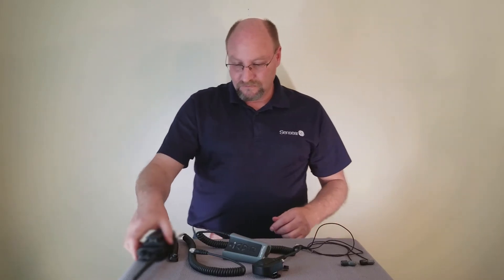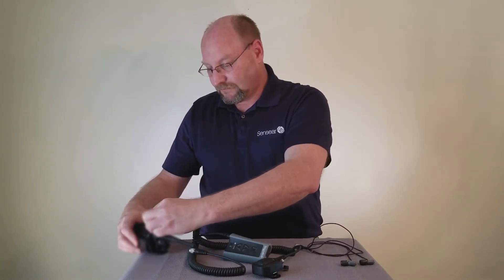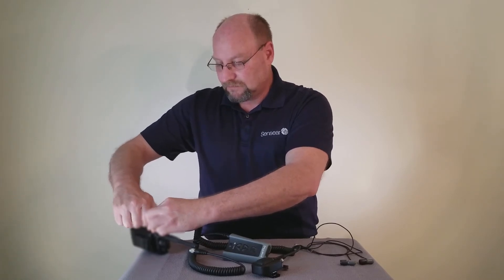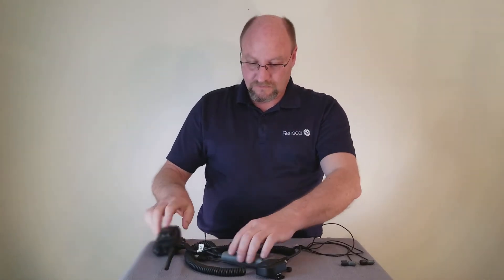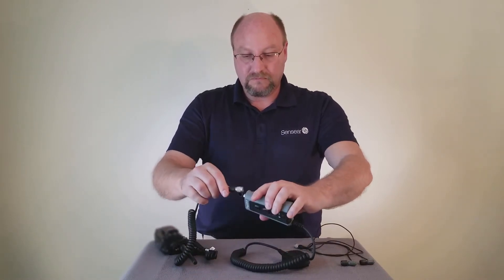Locate and connect the radio interface cable to your two-way radio. Next, connect the Hiroshi connector from the radio interface cable to the bottom of the Smart Plug R unit.